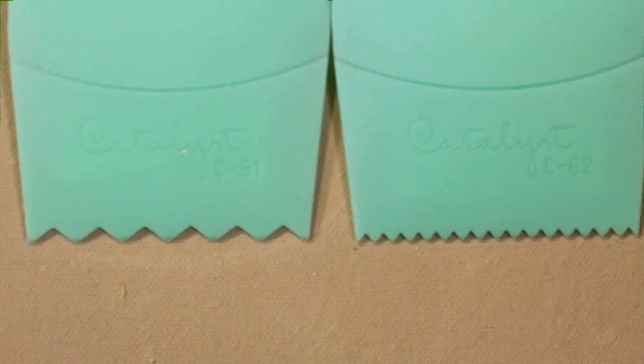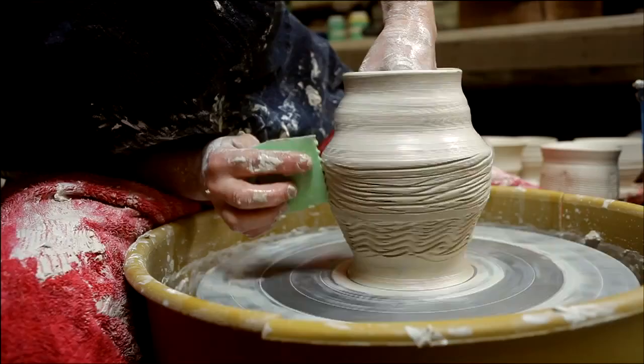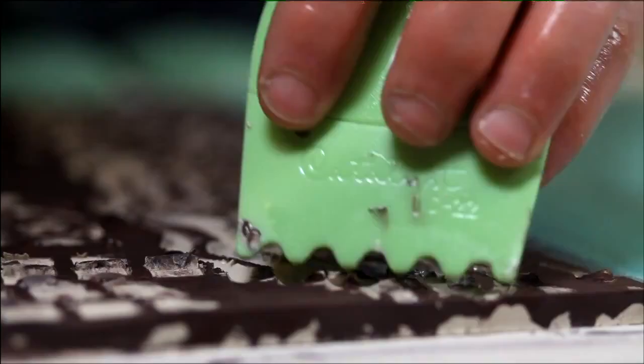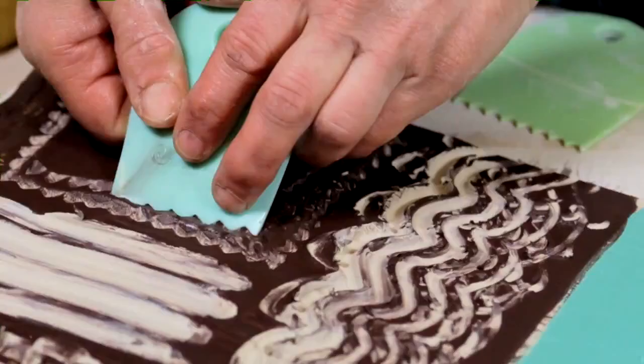The texture tools that Catalyst makes are wonderful. There are curves and zigzags that I can constantly find new effects from the more I experiment. And experimentation is something I was born with.